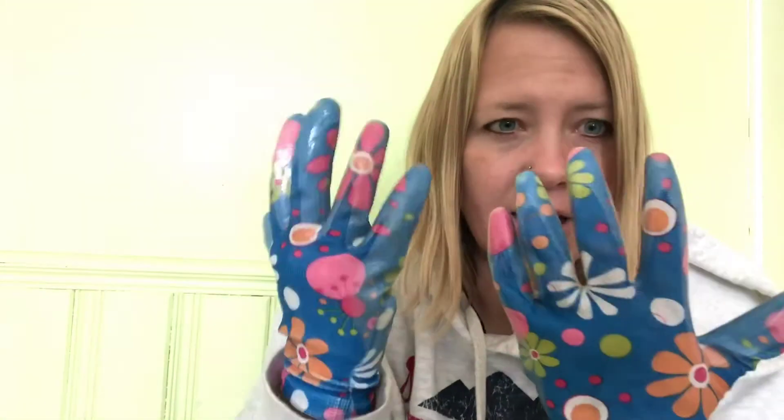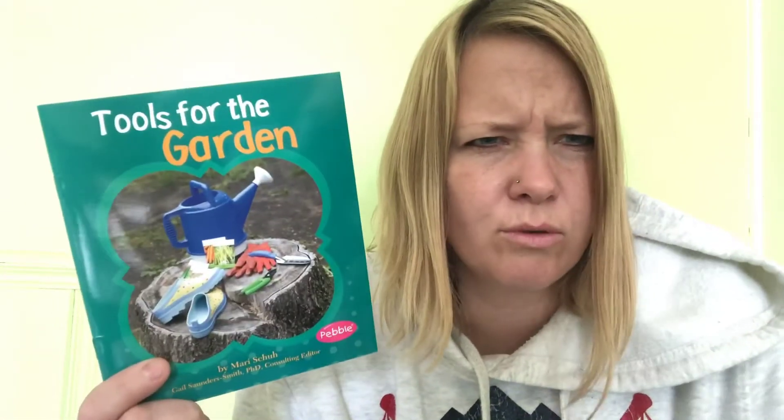So we have a trowel — say that word again, trowel, it's a big word — some seeds, and my gloves. You know what, there's something else in the bag too. Oh, it's another book! It's called 'Tools for the Garden.' I just showed you some tools, but let's read and learn about some more.